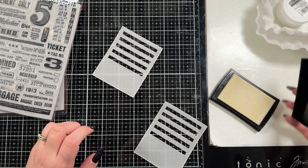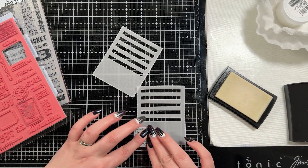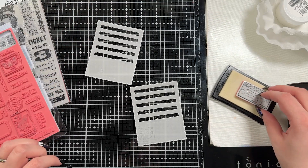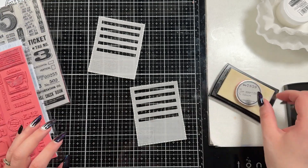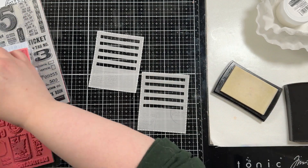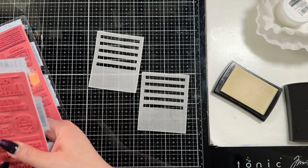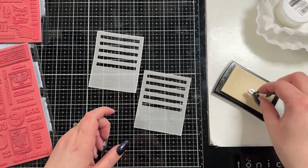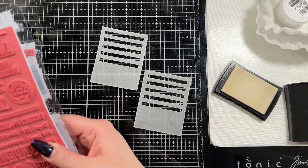You saw me cut out the Tim Holtz stitched slot die. This is an old die and it's actually the first time I've ever used it. I cut it out of some vellum that is heat safe, so I'm going to white heat emboss these images. I have two stamp sets here from Tim Holtz — the field notes and the eccentric stamps. I'm stamping them without a block because I want them to be imperfect. I want there to be some interest and texture on these slots. I just picked out ones that looked neat — some circles, some rectangles, even a little stamp with three stars. They are imperfect, but I like the texture and interest.